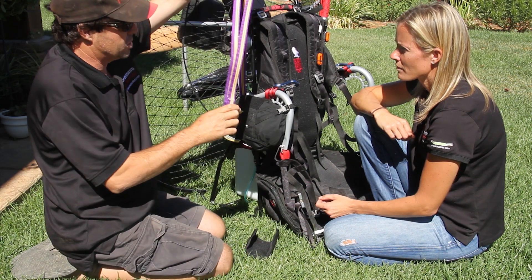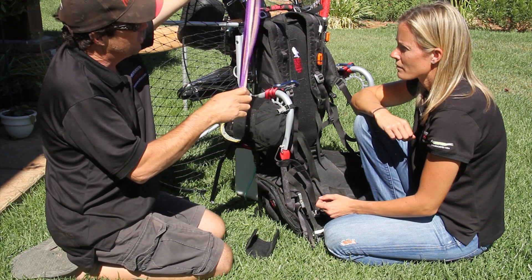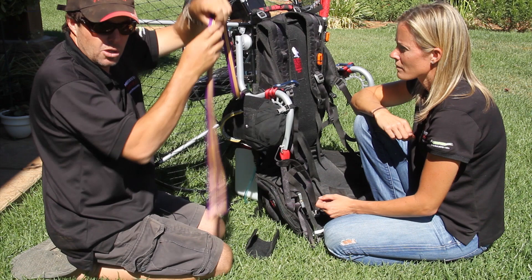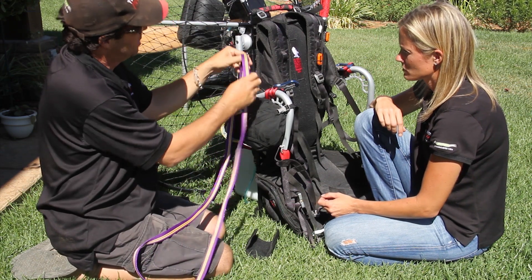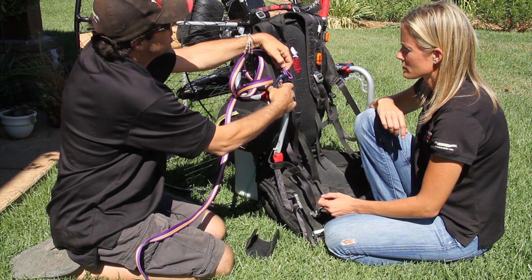These straps are the same length so you can mount the reserve to either side. One strap is going to be short because it goes to this carabiner; the other strap will be long — I'll show you how to address that as well. Next, install it on this carabiner.